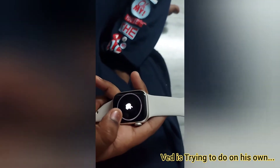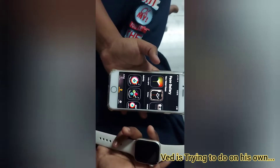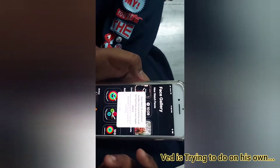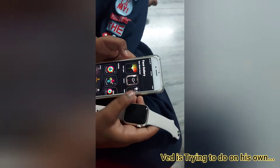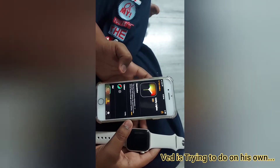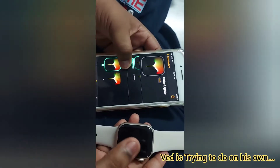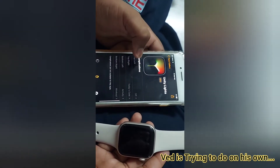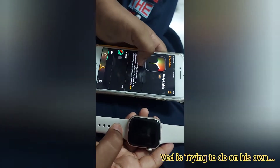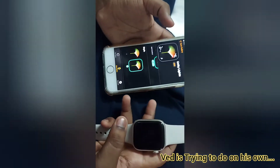Now the syncing has progressed further. You can see the difference between dark and light progress lines. On the phone you can also change the watch wallpaper — so many wallpapers are available. After clicking on one, there are options to keep it as circle or rectangle mode. I'm selecting circle mode.